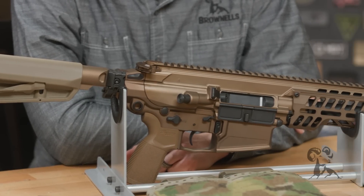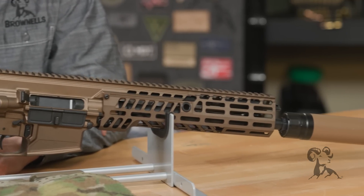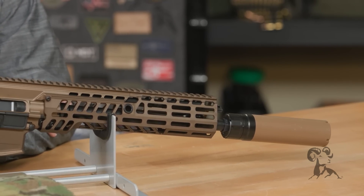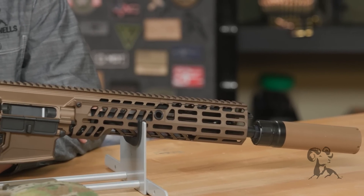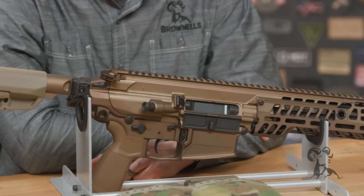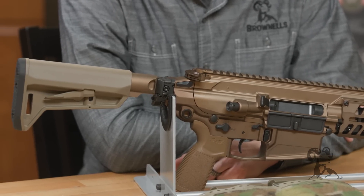Because it is a piston gun and they all ship with the suppressor, it is a little bit front heavy. But once you add the optic — the military version has a specific optic that it won with — it actually balances out nicely. So that's something to keep in mind.